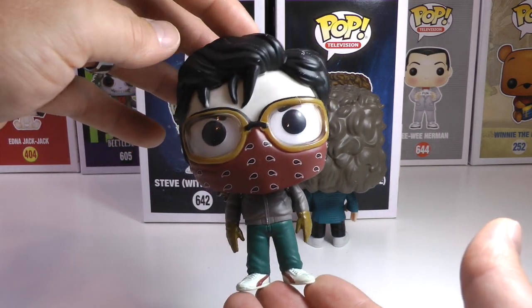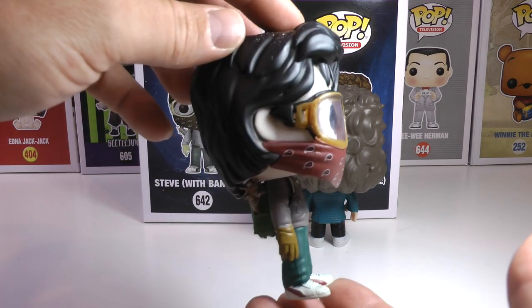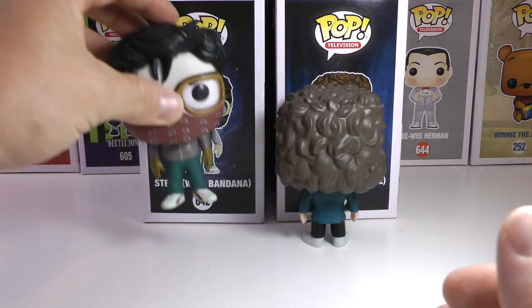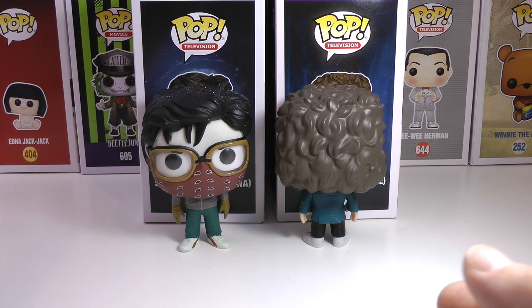This is a Hot Topic exclusive. Go out and get it if you can — I think he's still going for a pretty reasonable price online. What an awesome addition to the collection. I love all the Steve Pops, so go out and get it if you're also a Steve fan.